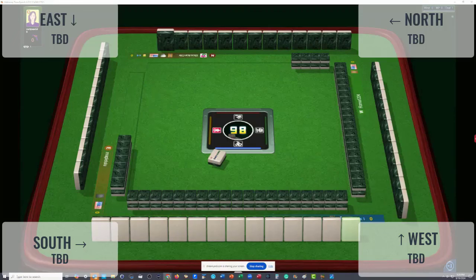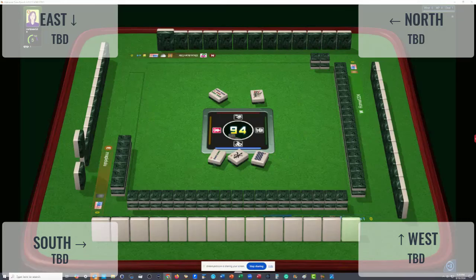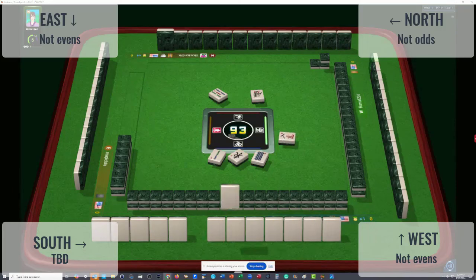Two bam discarded by East. East wind discarded by South. Eight dot discarded. The first five discards approximately will tell you what category they're not playing. We could anticipate that East and West are not playing evens. We could anticipate that North is not playing odds. We can anticipate that South is not playing winds.